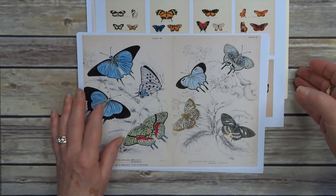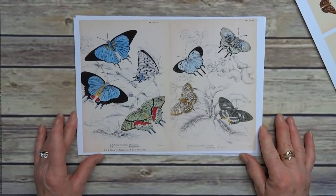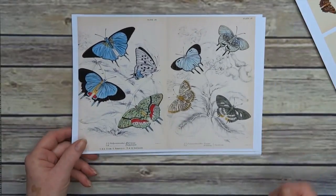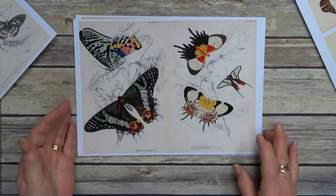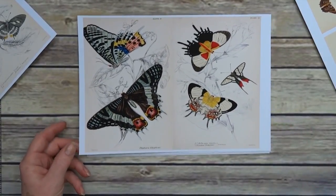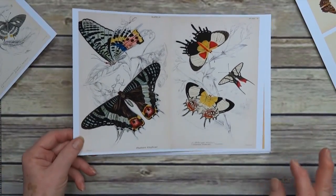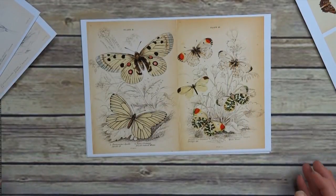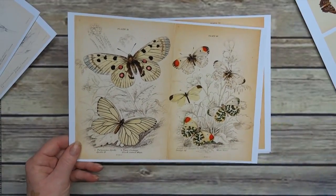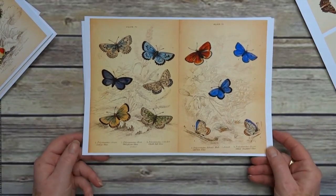There are seven main pages. The first one is really, really colorful and really bright. Those of you that know my work know that I like big bold splashes of color, and that's what these are. These fit the bill brilliantly. That's number three, and that's probably one of my favorite ones.